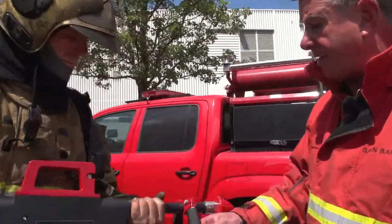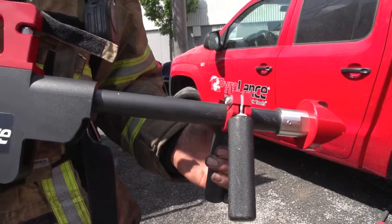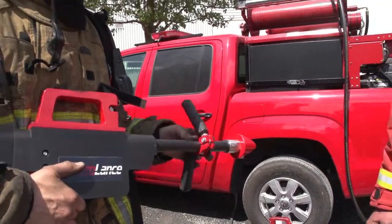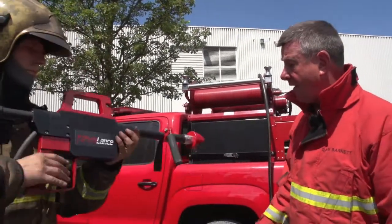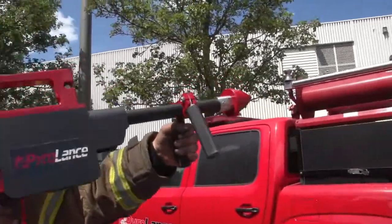Also on the barrel of the Pyrolance we have an adjustable hand grip. This enables the firefighter to stabilise the barrel before the cut. By twisting and pulling, they can slide the adjustable handle up and down the barrel to suit the fit of the firefighter before use.